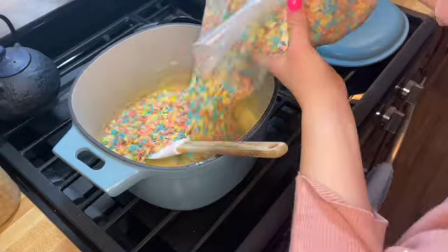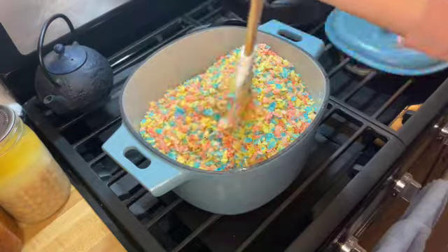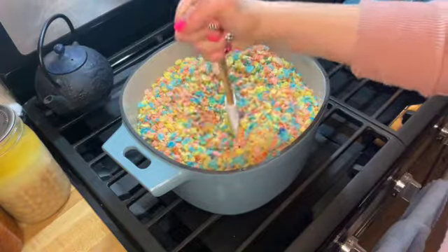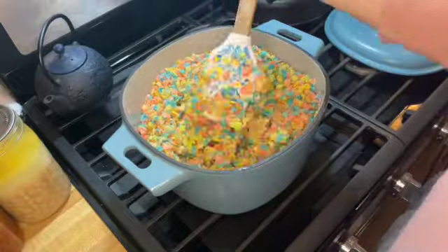I'm using birthday cake flavored fruity pebbles. These were from possibly a couple years ago, but they weren't expired yet. They are the birthday cake flavored fruity pebbles — I think they're the 50 year anniversary edition.